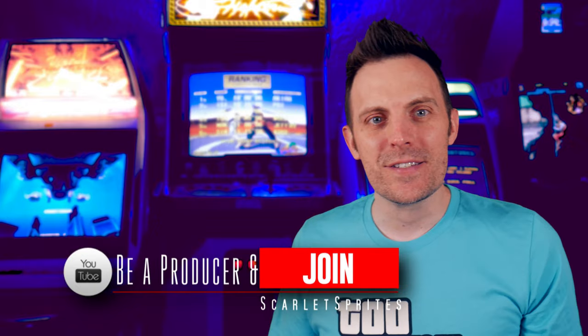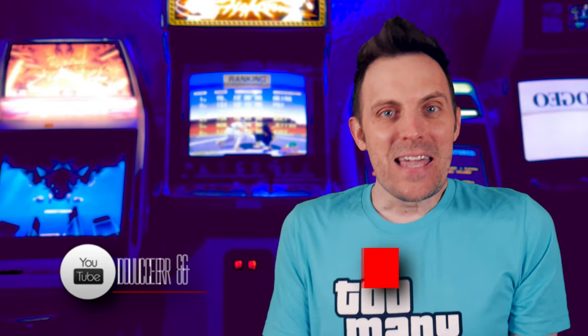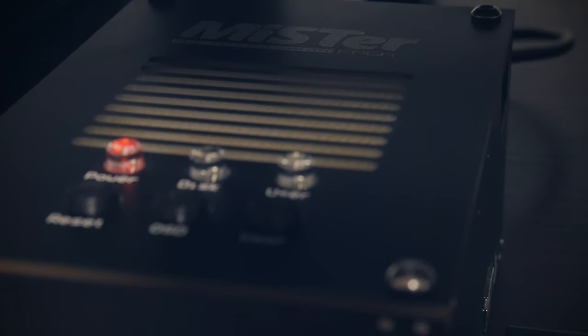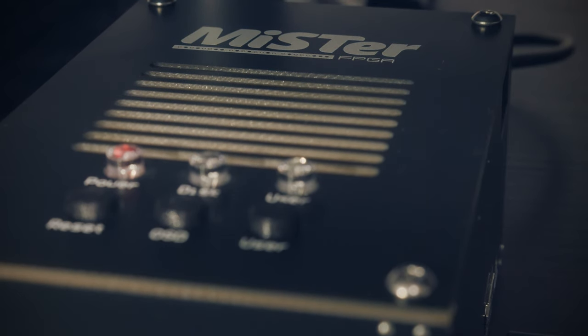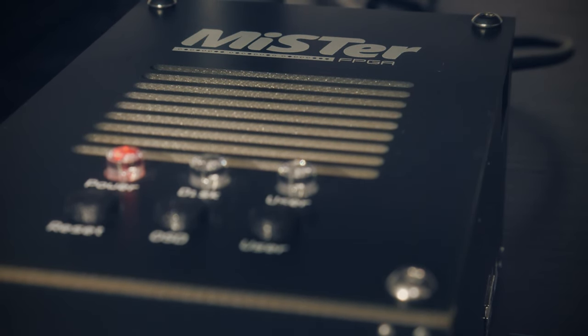I've been talking a lot about arcade stuff recently, so I wanted to come back to something a little bit more mainstream and talk subjectively about how owning a MiSTer has changed some of how I game and the setup that I was used to rolling with.